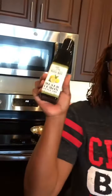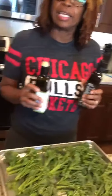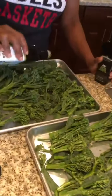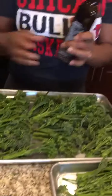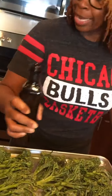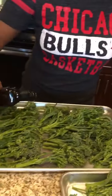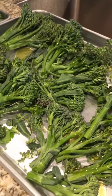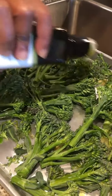So what I decided to do is buy Meyer lemon olive oil and chili olive oil and mix the two together. I'm going to put both of these on both platters of broccolini — just a little bit — and then season with salt and pepper before roasting. This is the Meyer lemon and this is the chili, just to give it a little kick.